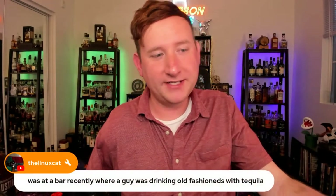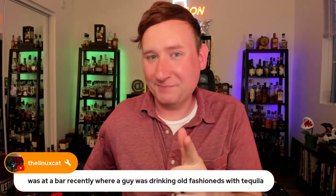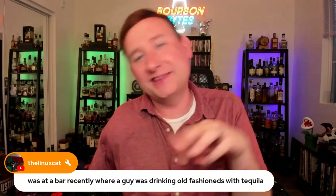Donnie mentioned a guy at a bar recently drinking an old-fashioned with tequila. Interesting — I've kind of done the opposite and had a bourbon Rita, a margarita made with bourbon, which is kind of like a whiskey sour. I'd also had a Mezcal old-fashioned, which makes more sense. What is an old-fashioned really? Simple syrup, bitters, maybe an orange twist and a spirit. A lot of spirits can work with that formula, especially aged spirits.